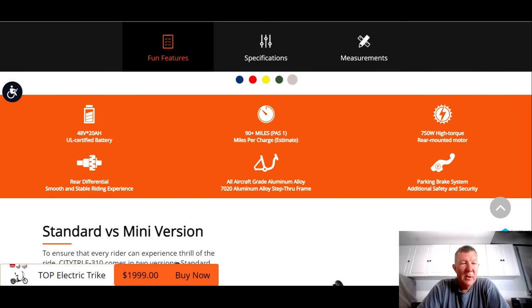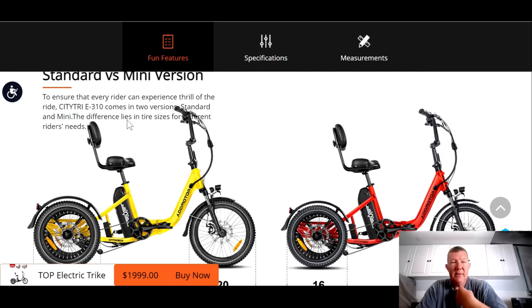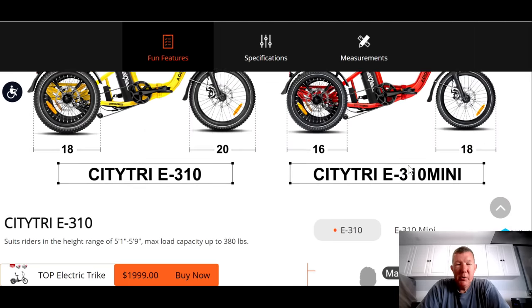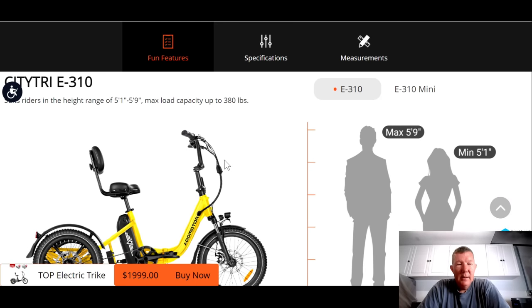It's got a rear differential similar to the Electric XP, meaning each back wheel spins independently, making it more stable when turning. It's aircraft grade aluminum and has a parking brake system on the handlebars. It comes in a standard and a mini version — the standard has a 20-inch front tire and 18-inch rear; the mini has 18 front and 16 rear. That's the only difference. The smaller tires lower the trike a couple of inches, making it more accessible for smaller riders or those with more severe disabilities.